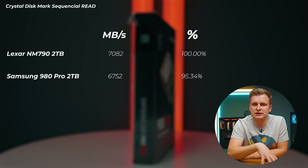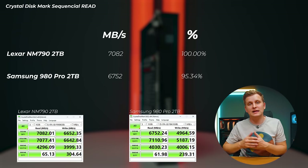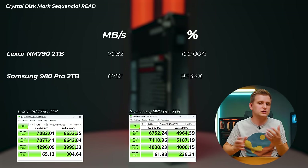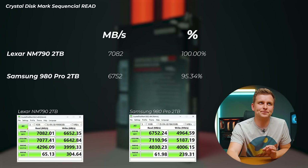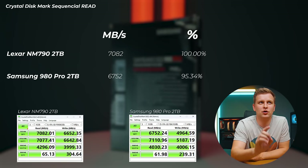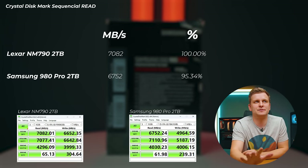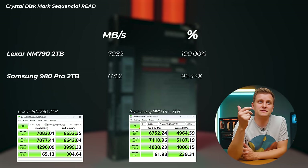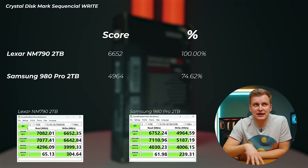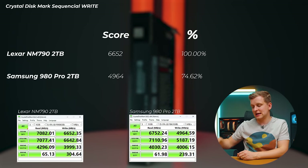Let's look at some benchmarks to see how these drives really compare. Looking at sequential read and write speeds from CrystalDiskMark — and keep in mind sequential speeds aren't usually your bottleneck in real use — the Lexar NM790 measures 7082 megabytes per second read, a little below advertised but about 5% faster than the Samsung 980 Pro at 6752. For sequential write speeds, we're actually exceeding the advertised spec at 6652 megabytes per second, which is more than 25% faster than the Samsung 980 Pro.